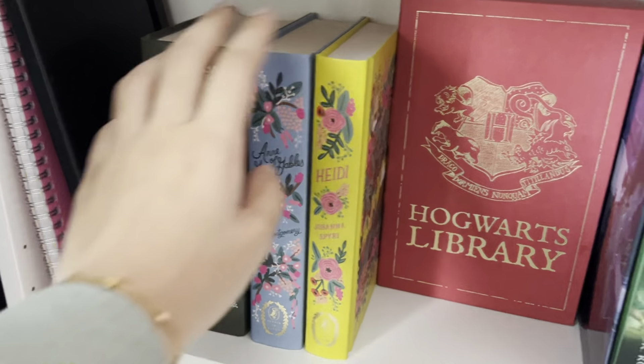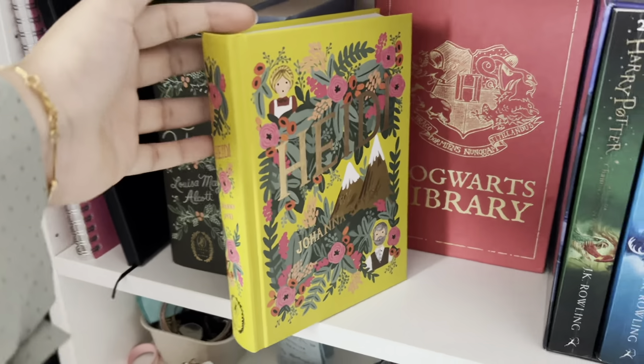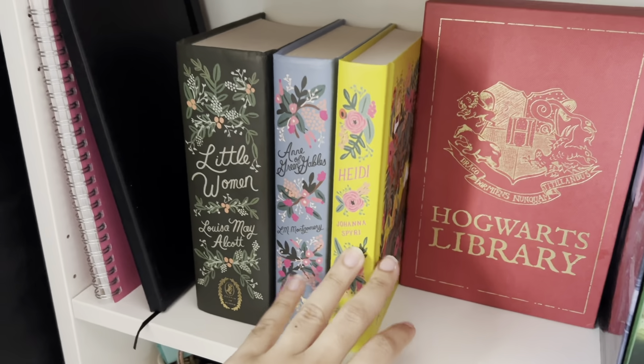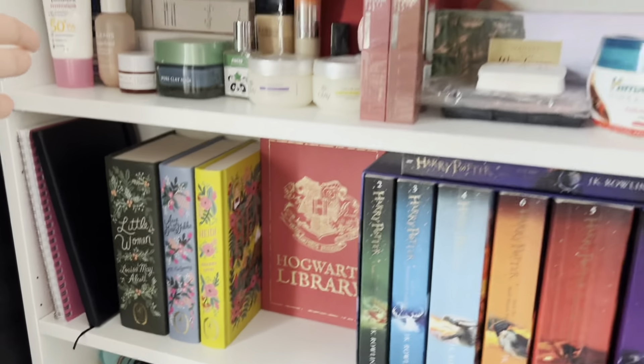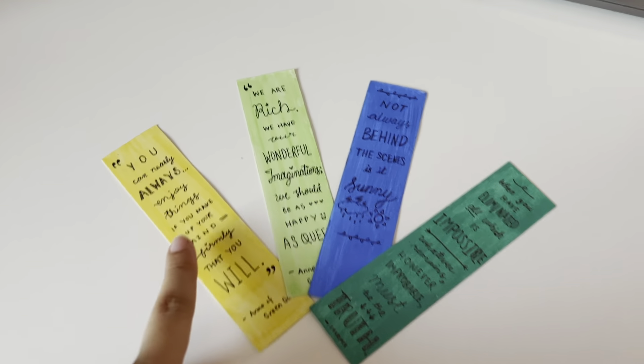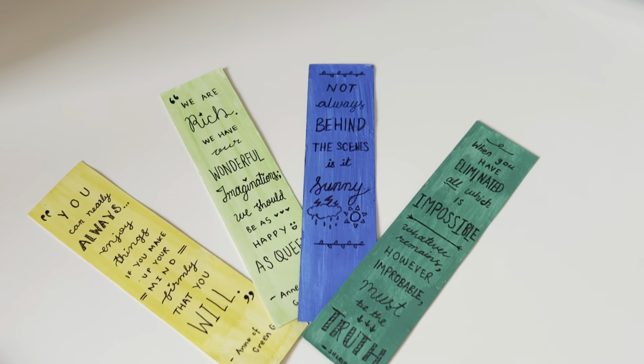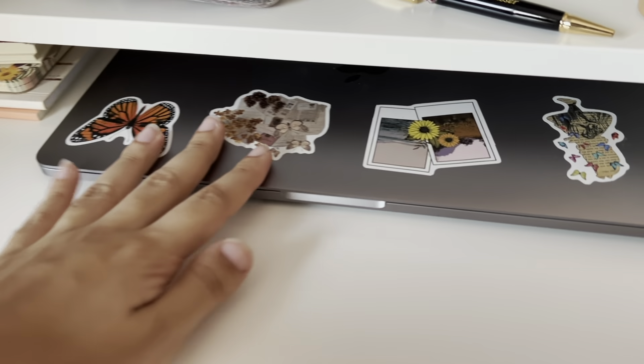My three other favorite books — Little Women, Anne of Green Gables, and Heidi — are from the Puffin in Bloom classics collection. I have The Little Princess left to collect, which inshallah I will add here. Then there are some journals like you saw before, and here are some nice bookmarks I found which I'd forgotten I had — I'd made some of my favorite quotes.